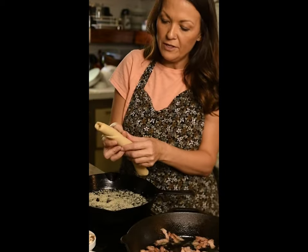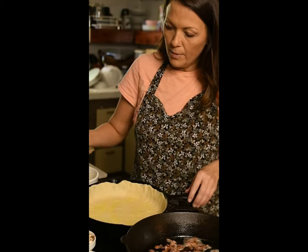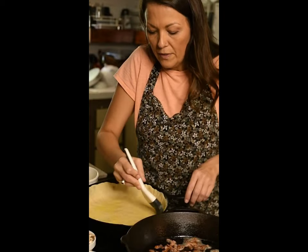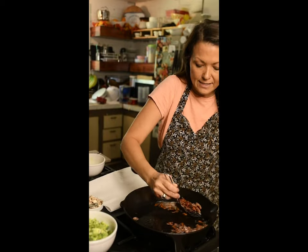Go ahead and preheat your oven to 425. To also prevent a soggy bottom, we're creating a barrier with egg wash. Now we're going to blind bake it for just a few minutes. Get your bacon nice and crispy and set it aside.